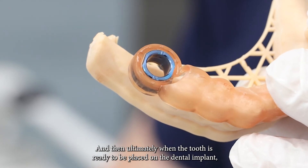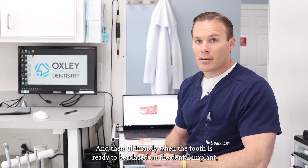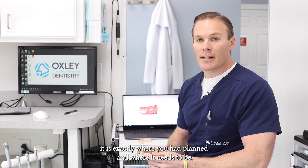And then ultimately when the tooth is ready to be placed on the dental implant, it is exactly where you had planned and where it needs to be. That's this episode of Oral Bites.